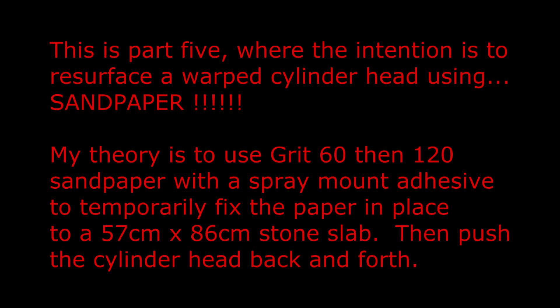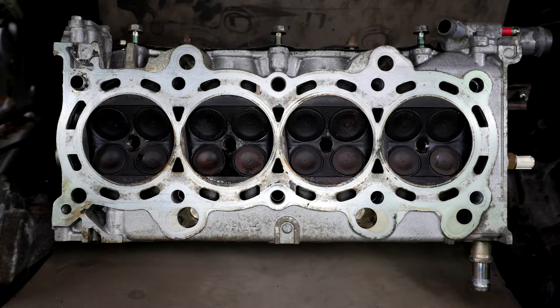This is part 5, where the intention is to resurface a warped cylinder head using sandpaper. My theory is to use grit 60 then 120 sandpaper with a spray mount adhesive to temporarily fix the paper in place to a 57 x 86 cm stone slab, then push the cylinder head back and forth. Here is a photo of the cylinder head before I start.